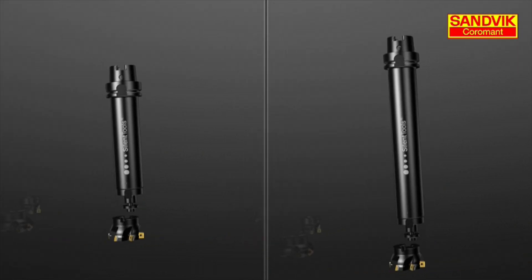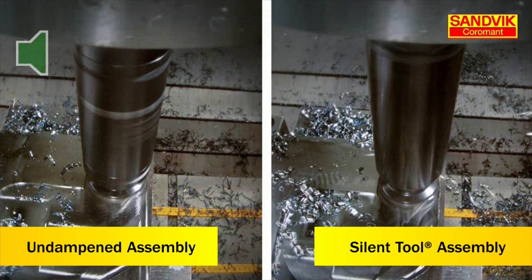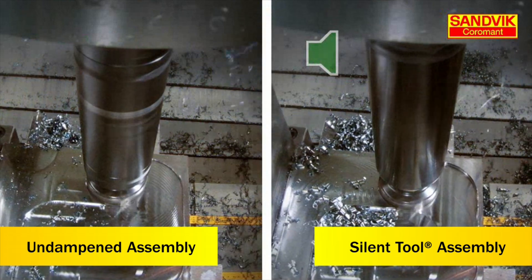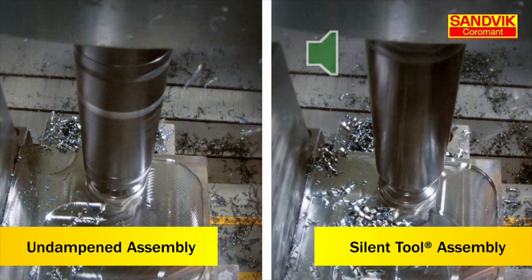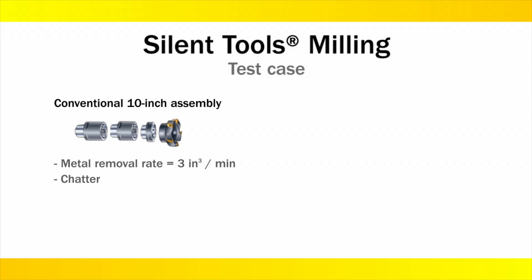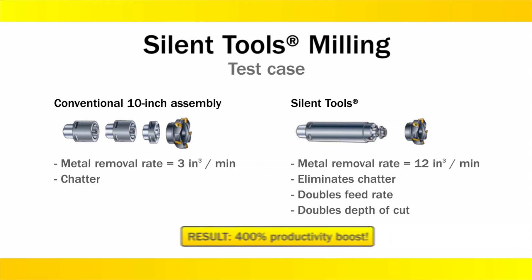See and hear the difference. Do the math. With a conventional 10-inch gauge length tool assembly, 3 cubic inches per minute metal removal rates are expected, as is chatter. But the silent tool eliminates chatter and doubles both the feed rate and the depth of cut. This translates to a 12 cubic inch per minute metal removal rate and a 400 percent increase in productivity.